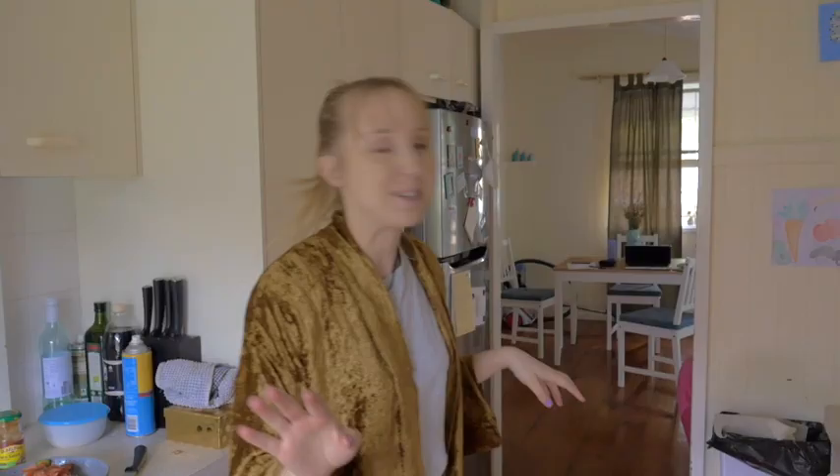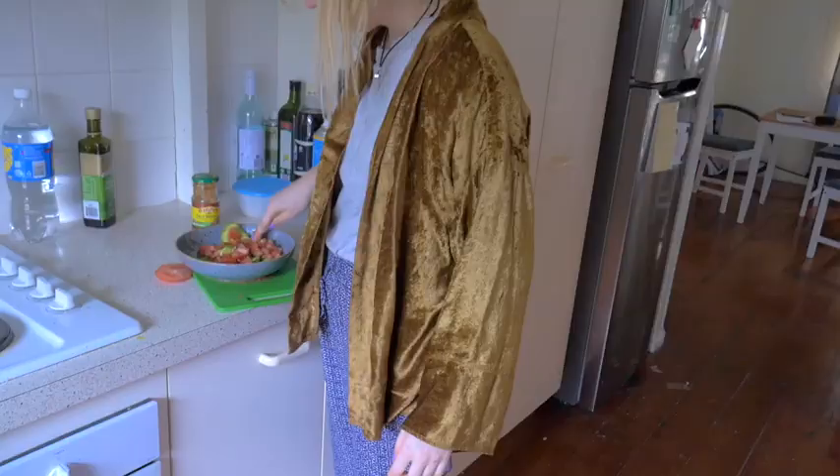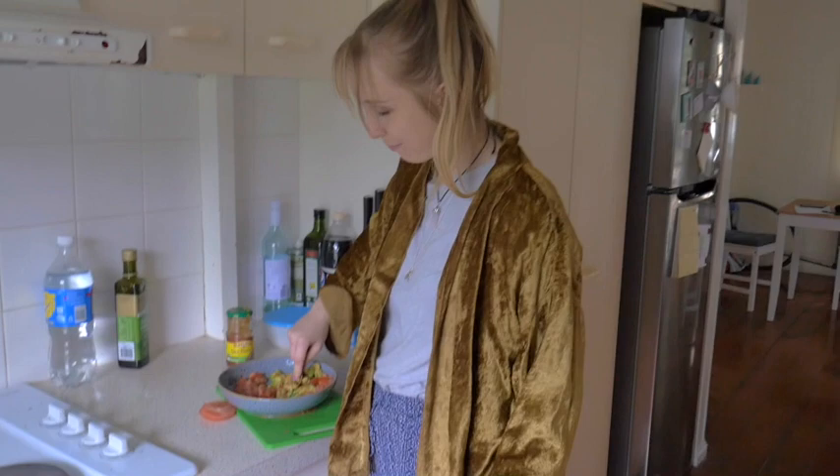I'm not going to do that. I thought about it. I'm not going to do it. I could probably teach you some Mexican right now. Spanish — they speak Spanish. Taco! Quesadilla! Avocado!